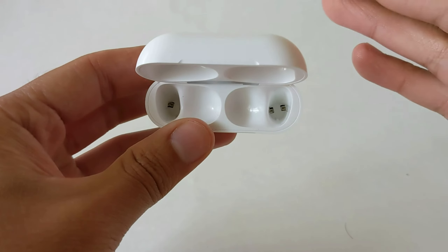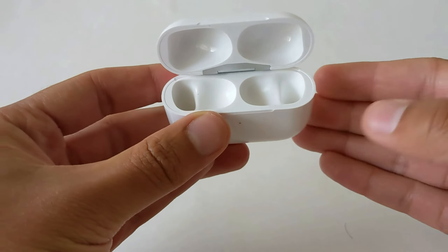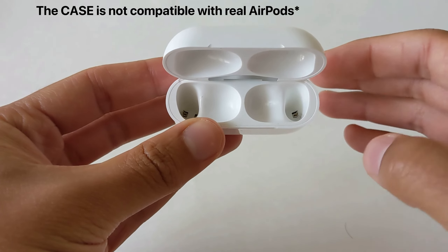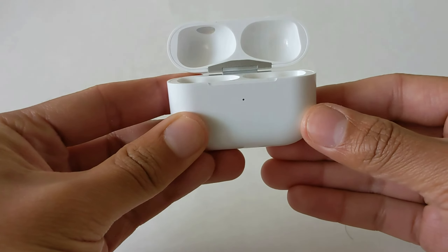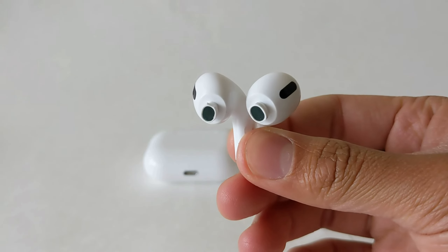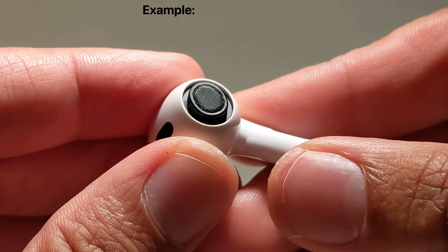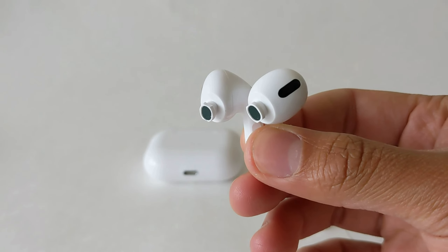As for the case, this is a generic pair of earbuds that were made to look like AirPods Pro. These are not compatible with actual AirPods Pro — it's just a case designed to look like an AirPods Pro case. This is what they look like with the ear tips out, and again, they're super fake. They don't even look remotely close to what the actual AirPods drivers should look like.